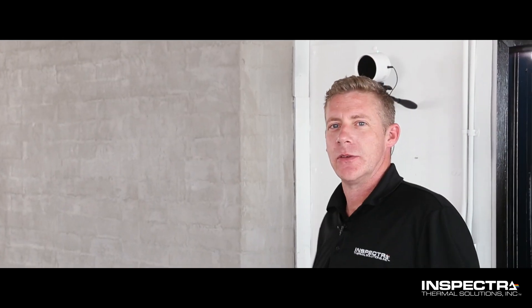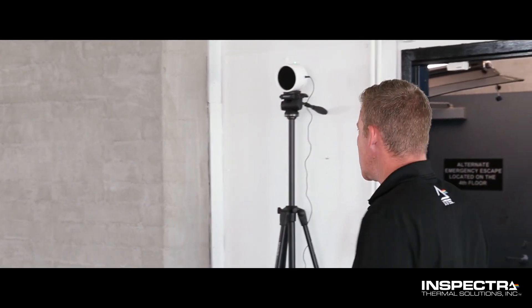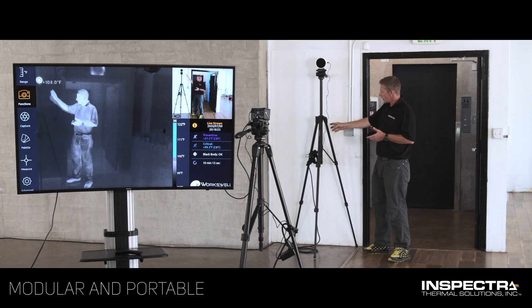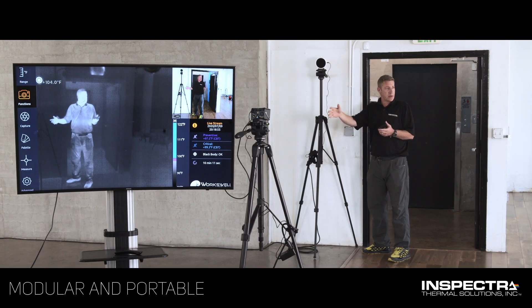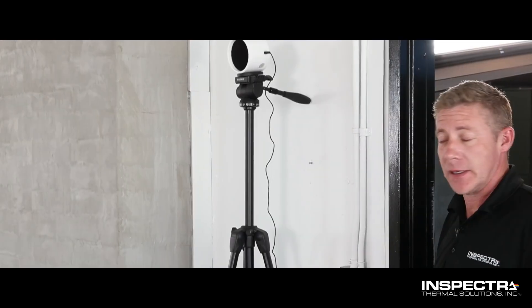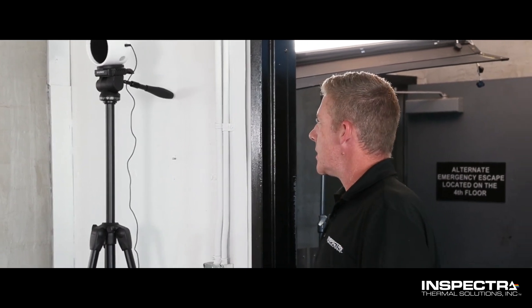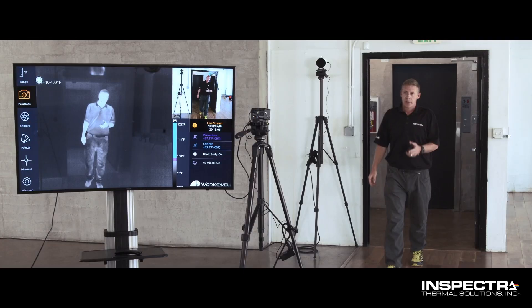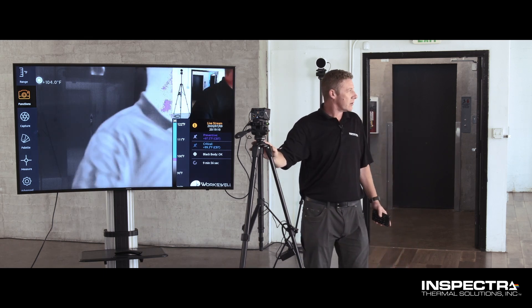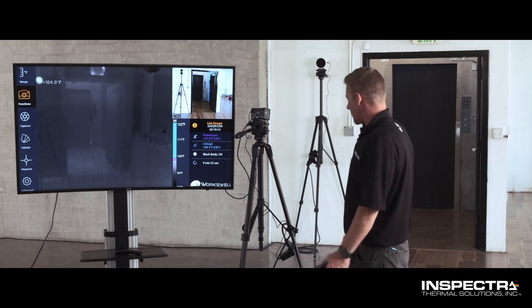I'd like to finish showing you the setup for the elevated body temperature scanner, the Metacast system. We've got the temperature control module mounted on the tripod, so it is modular if I need to move it around, but at this point it's set. I'd like to record the temperatures of the actors and cast coming in here at Apex Studios. Come over here and see the camera system set up on a tripod as well. We've got everything locked down and secured, with all the cables out of the way.